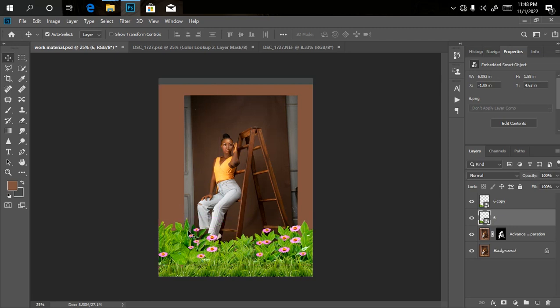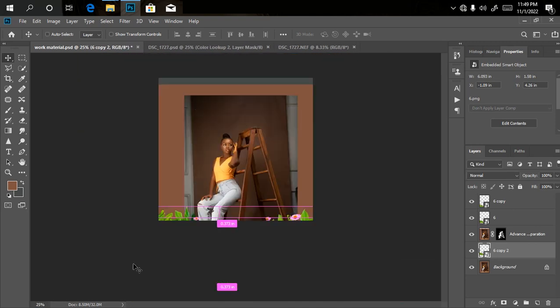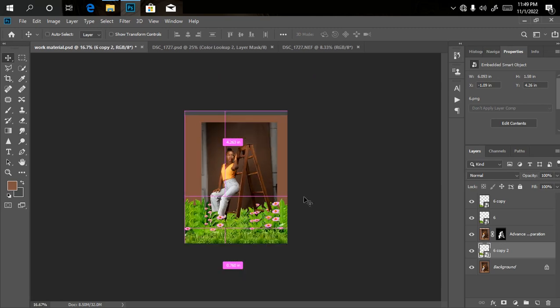We've applied the overlay at the top of the leg, but we also have to apply it at the back of the ladder and behind the legs to make it look more realistic. We duplicate one of them using Ctrl+G and drag it down below the cropped-out model layer so it sits behind the leg. Using the move tool, drag it up so it's behind the ladder — this makes it look a lot more realistic.